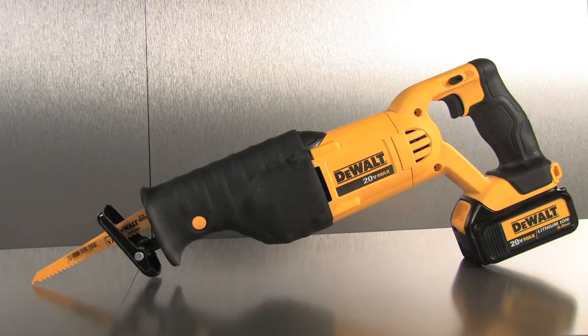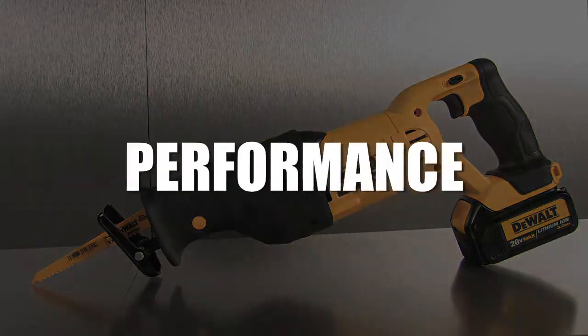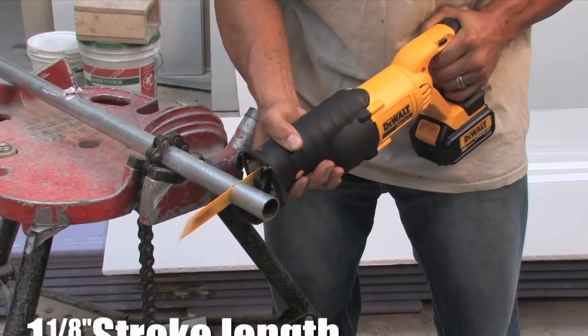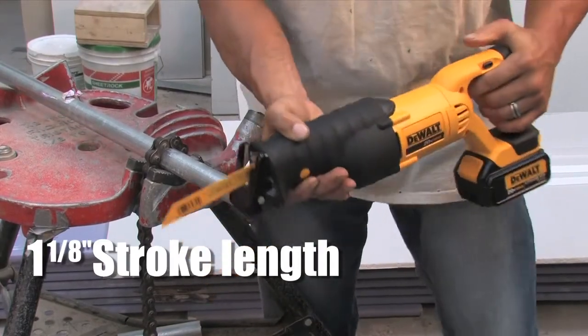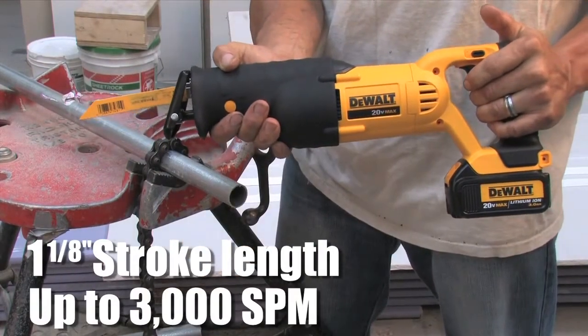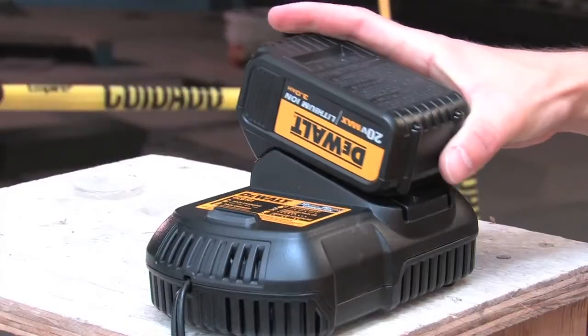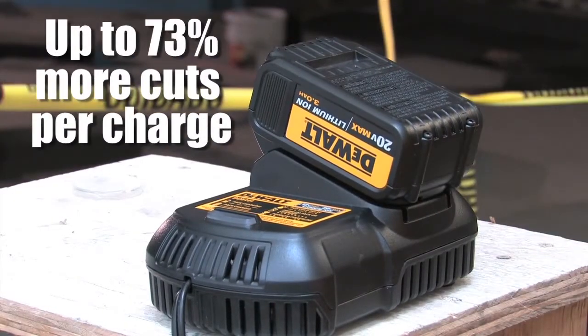The 20 Volt Max lithium-ion reciprocating saw delivers performance worthy of the DeWalt name with a one and one-eighth inch stroke length that works up to 3,000 strokes per minute. The 3.0 amp hour lithium-ion battery gives the user up to 73% more cuts per charge when compared to the leading 18 volt lithium-ion reciprocating saws on the market.